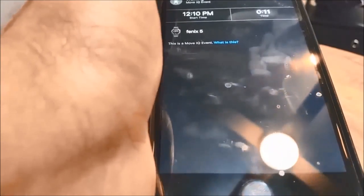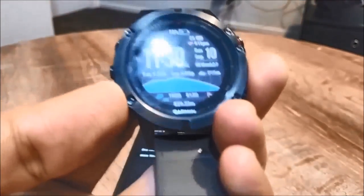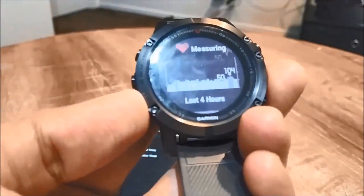It has built-in GPS so you can run or walk without needing your phone. You can also easily control your music from your phone. The Fenix 5 is a high-end watch with all the bells and whistles, and once you start using it you will definitely love it.